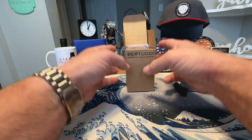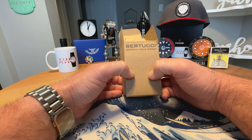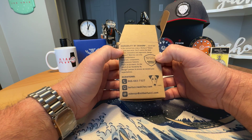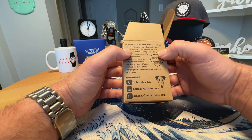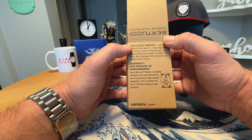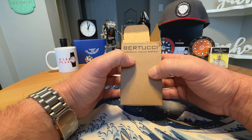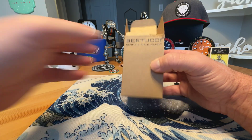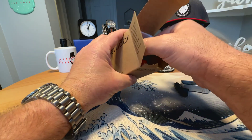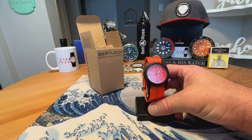Today I have a watch from Bertucci. I saw Mark from Long Island Watch made a video on this watch, and by the time I got to his website it was sold out, so I picked it up from Bertucci directly. Bertucci makes a lot of field watches — all very affordable with some really cool colors. This is the Bertucci DX3 Plus in Blaze Orange, and it comes in an interesting cardboard box with a lot of information on it and their mascot Enzo.